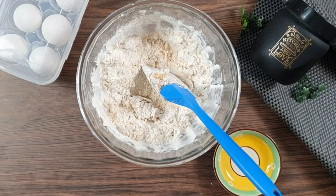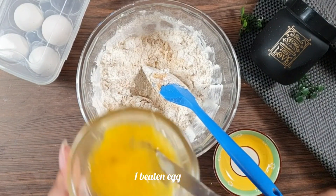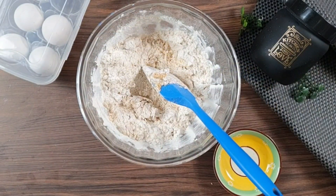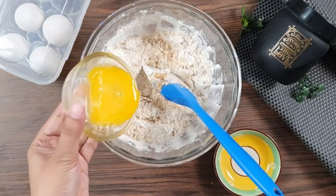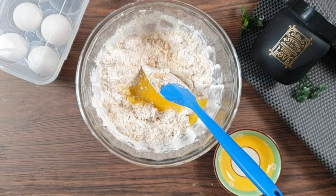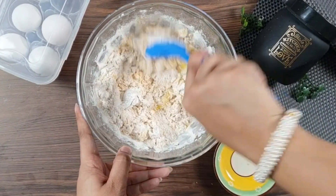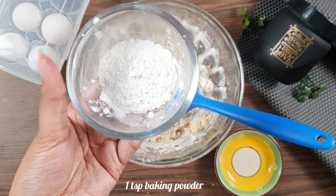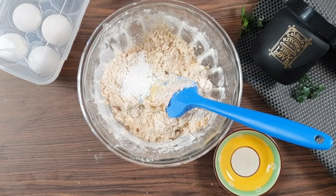Now we will add an egg to this crumbly texture. We have to beat the egg first, then add the beaten egg into our mixture and mix it gently. After mixing, here is my trick — you can add it in the beginning if you want. This is 1 teaspoon of baking powder. We will add baking powder and baking soda to this.